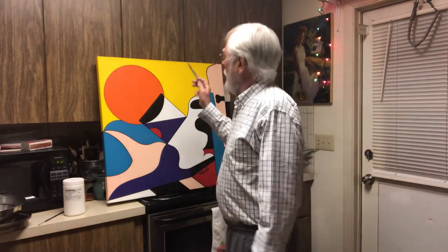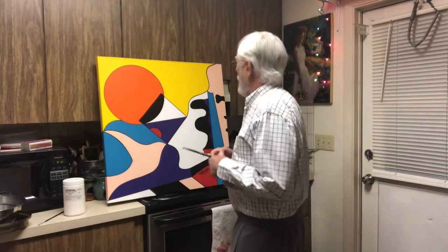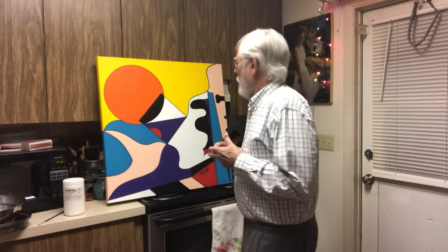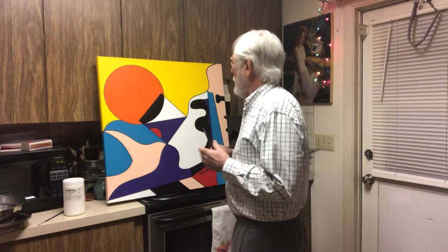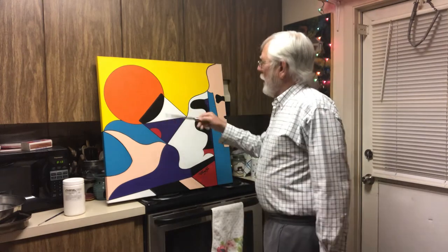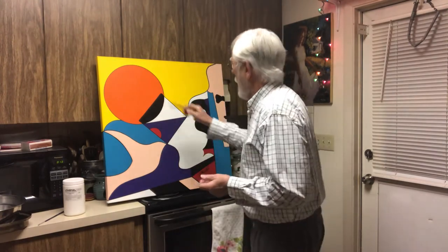First of all, we were facing a blank canvas. I put a coat of titanium white over my canvases, even though they come from the factory pre-coated. So basically, where do we start? We have a blank canvas here. So what I did is I drew a circle and I drew a square. It's my theory that if you put something on the canvas — some shape — then creativity will take over after that. Square and a circle.